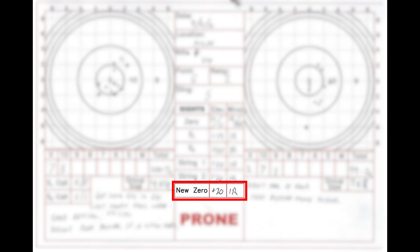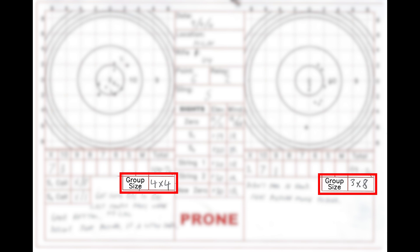Once the stage is completed, I want to write down the most important piece of data on this line. Based on the conditions, my performance, and the group location, this is what I believe to be the correct no-wind zero for this stage of fire. Finally, the overall size of each 10-shot group is recorded in these boxes. The first number is the horizontal extreme spread of the group, and the second number is the vertical extreme spread. This has nothing to do with gaining zeros. Instead, I have been tracking my rapid-fire group sizes since 2008. It's just another metric that I use to judge my performance.